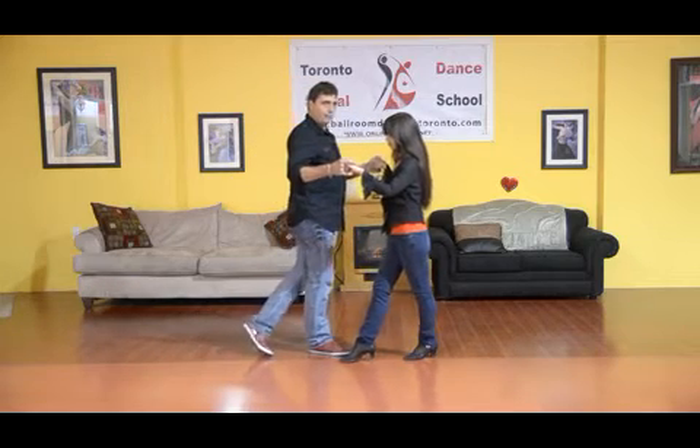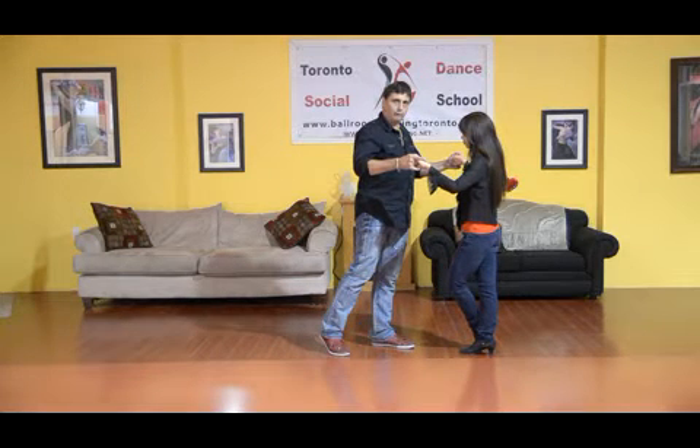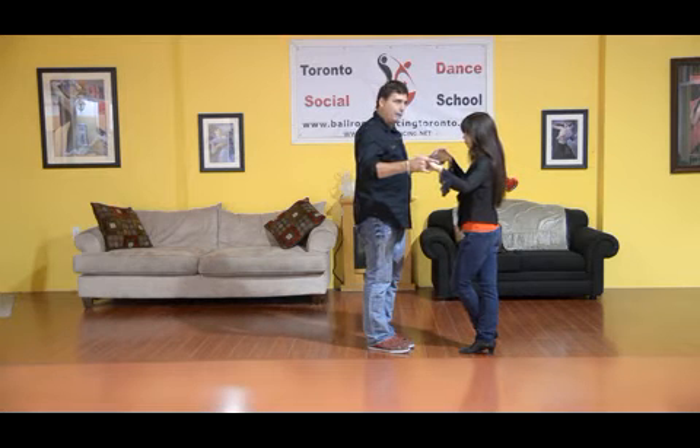We take another step forward, and now Melina's going to do what we call a cross, where she brings her left foot inside her right foot, and I bring my right foot to close. From here now, I just straighten my body, and we do half a box.